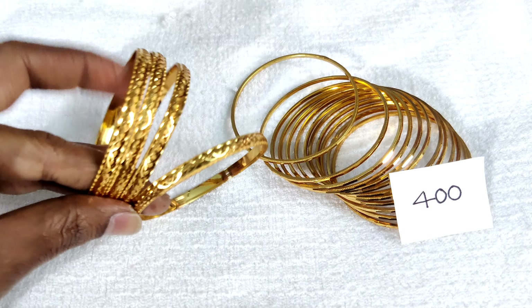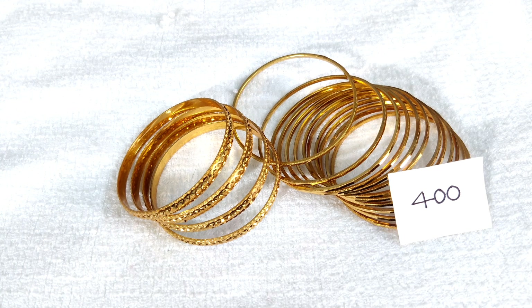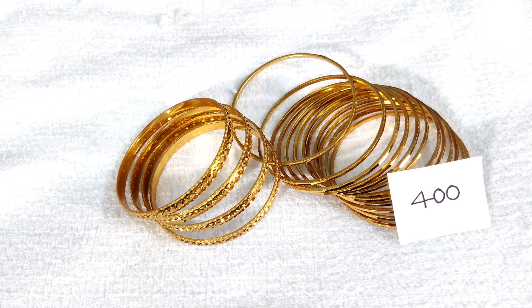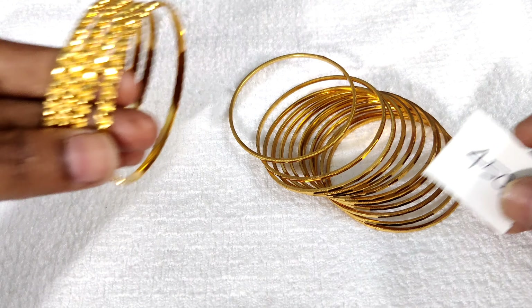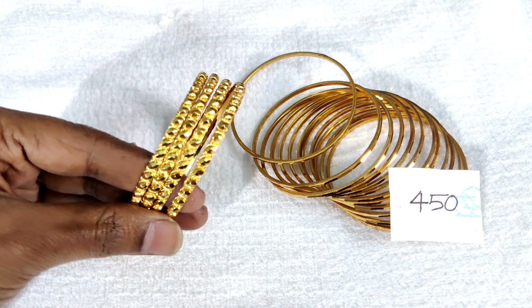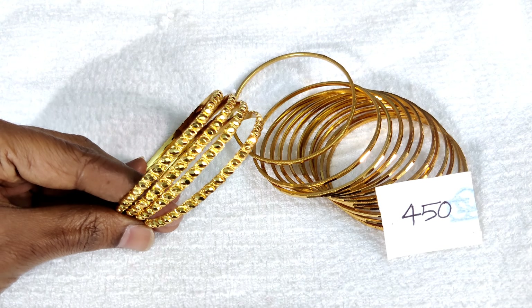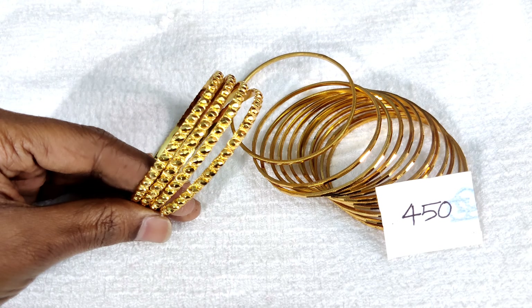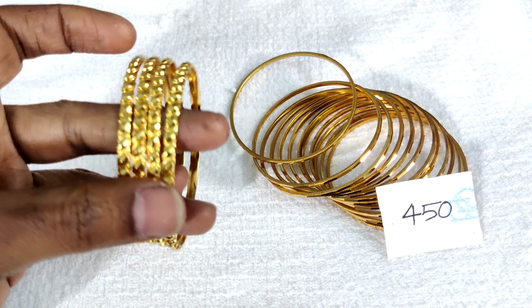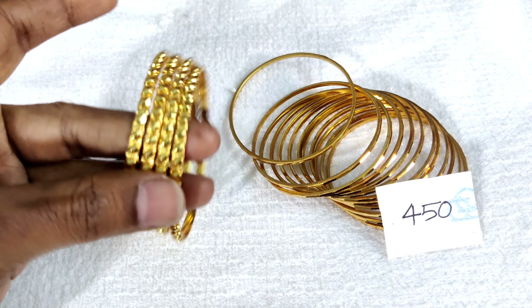The zigzag type is very neat. It is a broad design — the design is very neat. This design is for free shipping. The design is flat, cut in a rice shape, and the design is very neat.